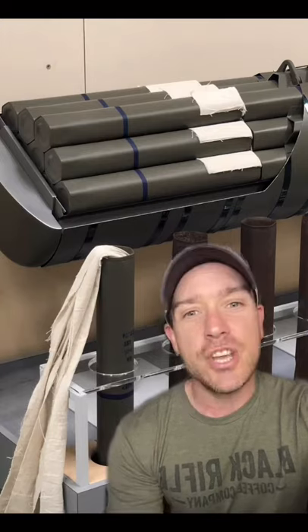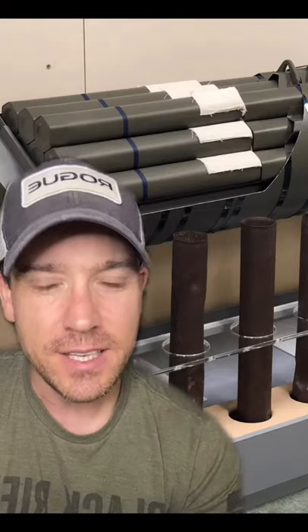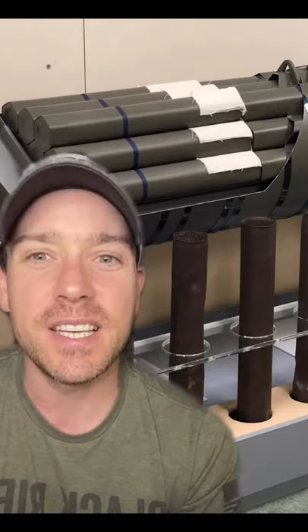At about 2,000 feet, the cluster bombs would release their bomblets. Each had a cotton streamer to help point the fuse down so it would detonate on impact. And when it did, each bomblet would send napalm up to 100 feet in every direction, instantly starting fires.